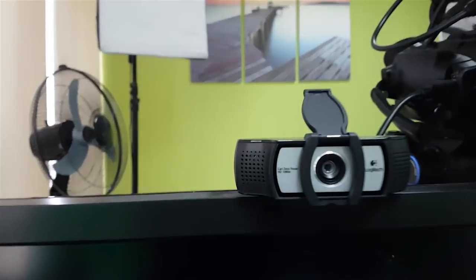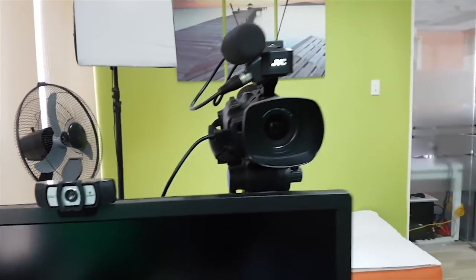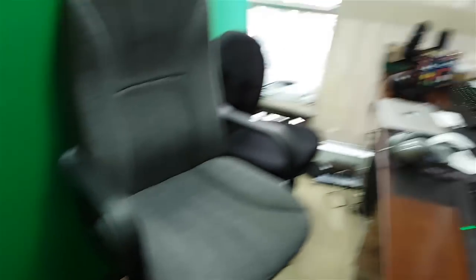I used to use this — the Logitech C930E camera. And now I also use this green screen which, as you can see, is blue on the other side. It's a professional green screen which works a little bit better than the green fabric.